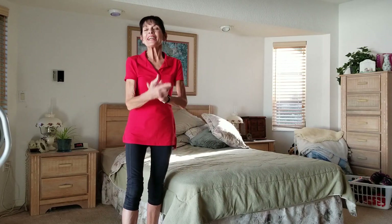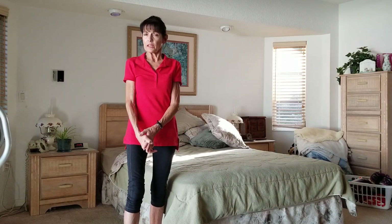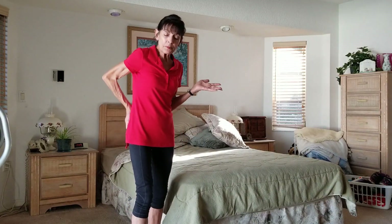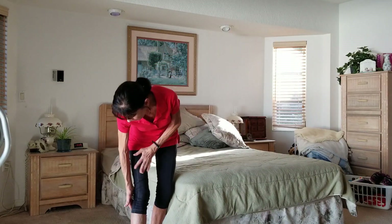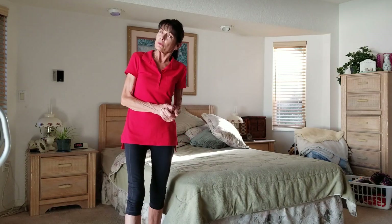Hi, welcome. Today I want to talk to you about sciatica. Sciatica pain can be very annoying and irritating. It's caused by the sciatic nerve, which is the longest nerve in your body. It starts up in the low back and buttocks and can come down all the way to your heel. Anything that irritates that sciatic nerve can cause tingling, numbness, and pain. What causes it can be a host of different reasons.